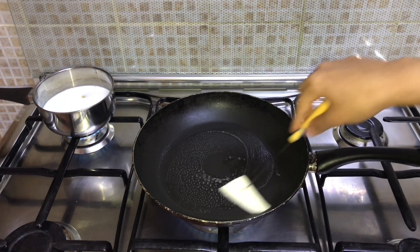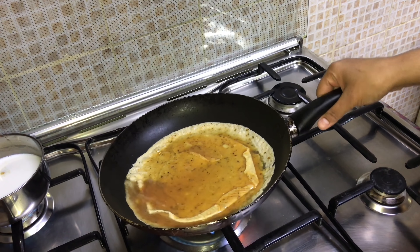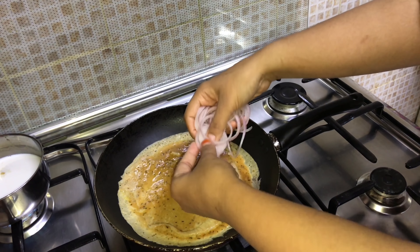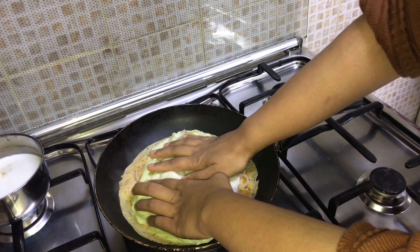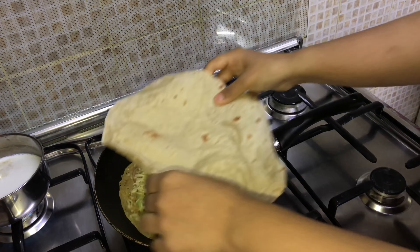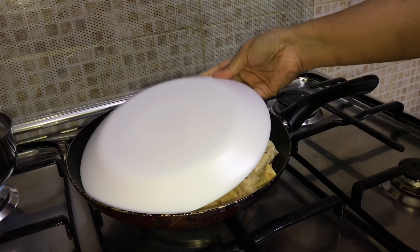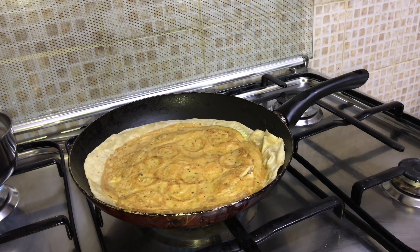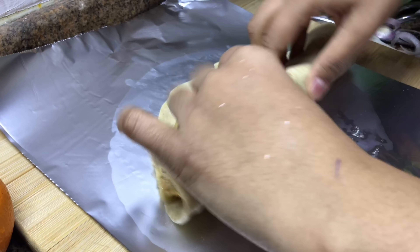Into a heated pan add some butter — I'm adding half at a time to make one wrap — keep the flame low. Add sliced onions; you may even add tomatoes or olives or any other of your choice. Place one cabbage leaf and add some shredded mozzarella cheese for a cheesy taste. Place one large chapati — you can use tortilla, pita bread, or any other of your choice. Flip it over with a plate, place it back for a minute, then place it on a foil or wrapping paper, roll, and your wrap is ready.